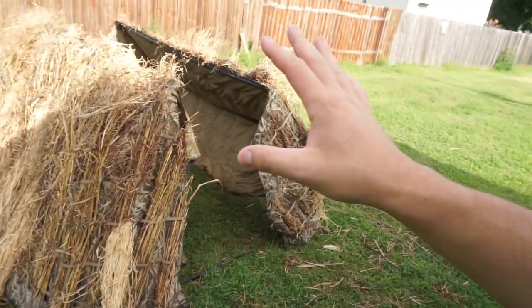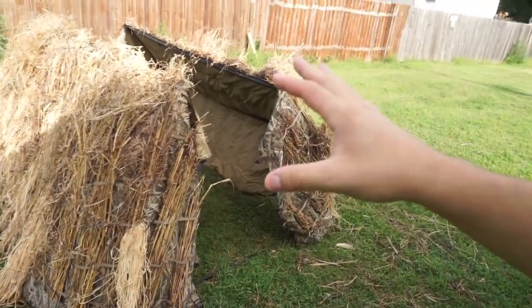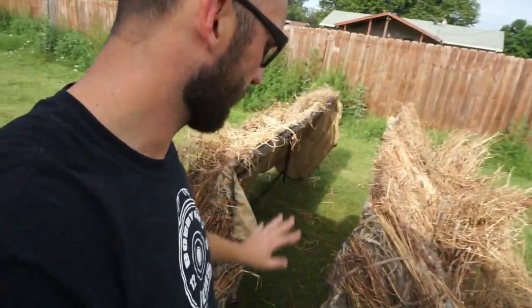This product, guys — I truly believe in it. It's a just a one-off great idea. This thing is so versatile — you can use it in the field, beside a pond. I've used it for pigeon hunting. These things are just extra versatile. I'm not sponsored by them, we have no business with Avian — which I wish I did.